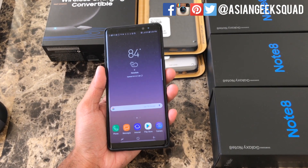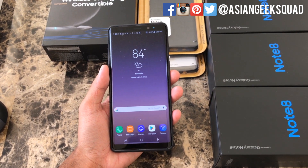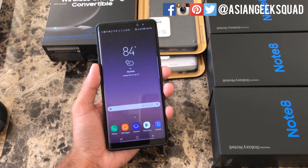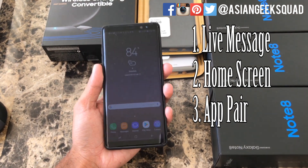Aloha everyone, this is Max with Asian Geek Squad and we're starting our series with tips for the Galaxy Note 8. This is day one — today we're going to cover three things: Live Message, All Apps, and Create App Pair.